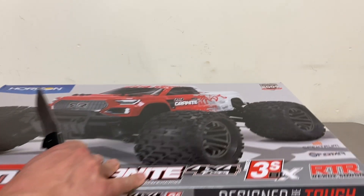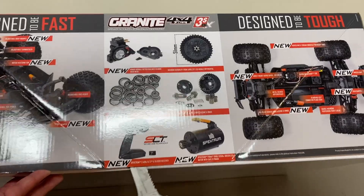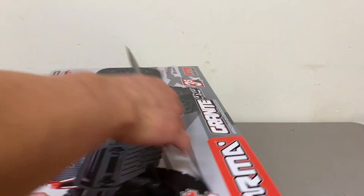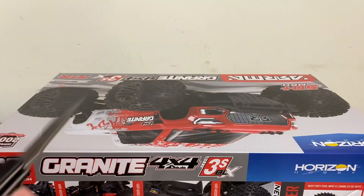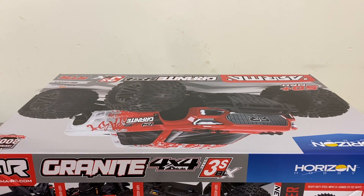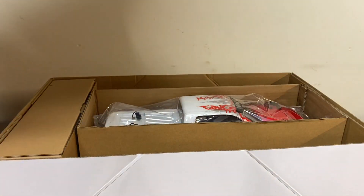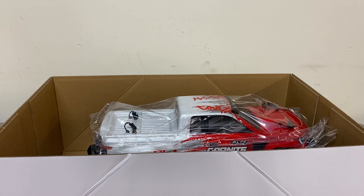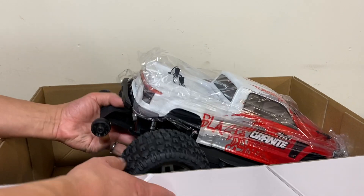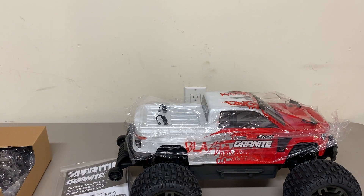Oh yeah, other things that they changed — rubber sealed bearings. So that was one of the big complaints. The original Armas all had metal shielded bearings, which actually provides a little less friction and gives you a little more speed, but it doesn't keep out the dirt well. So I think going with the rubber-sealed bearings is an upgrade. Opening the box — pull out this little cardboard holder, and here's the actual truck. Boom. A couple little goodies there.